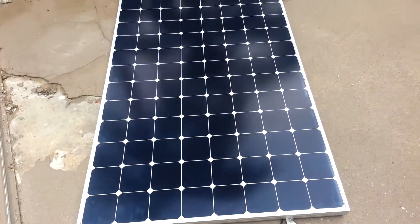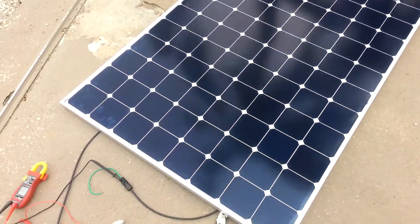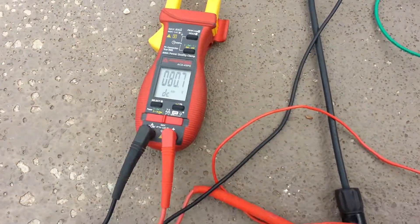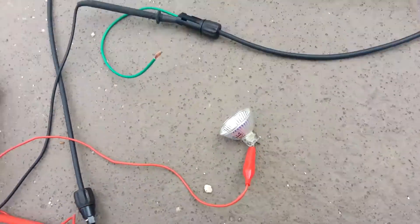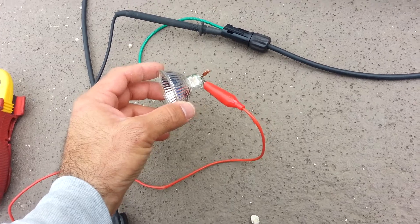This is a 435 watt solar panel. I got 80 volts on the meter — there's some voltage drop, but it's a very cloudy day. I like to show this load test.